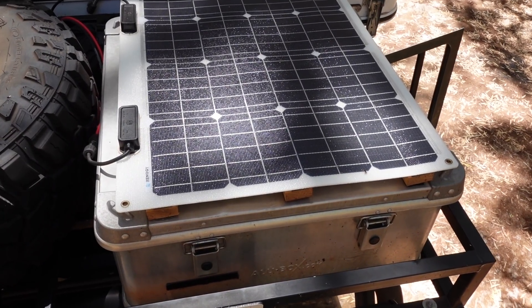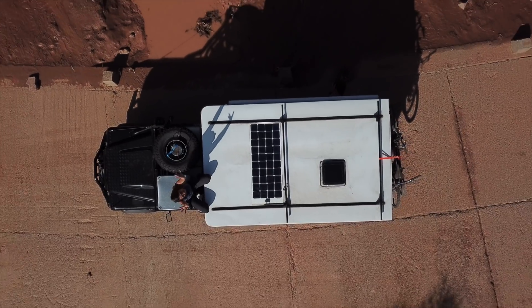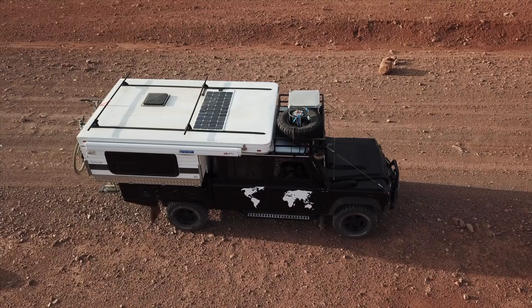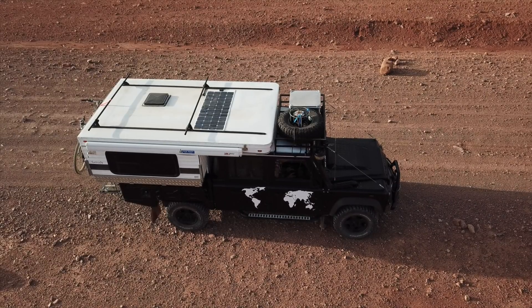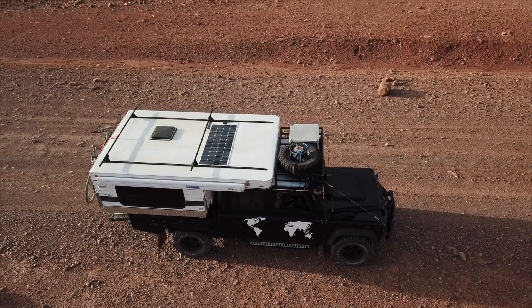A quick side note on flexible solar panels: always install them to allow airflow between the panel and the roof or whatever surface you're fixing it to. If these panels are stuck with Sikaflex or similar directly to a metallic surface, they can overheat and fail. We know this from personal experience — when we bought the camper, the shop installed a 180-watt flexible panel by Sikaflexing it directly to Grizzly's roof, and it died within two months. It got cooked in the Moroccan Sahara.